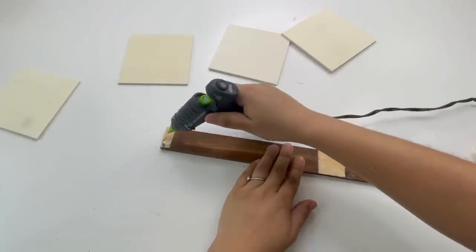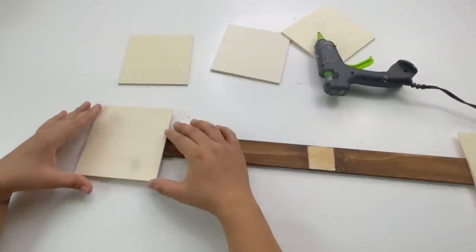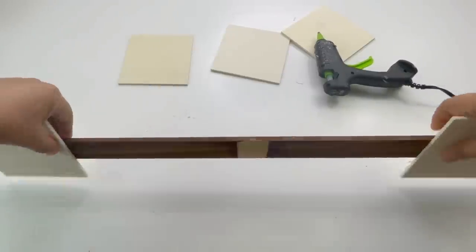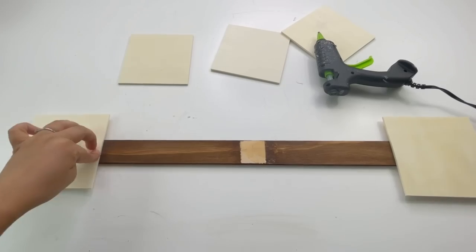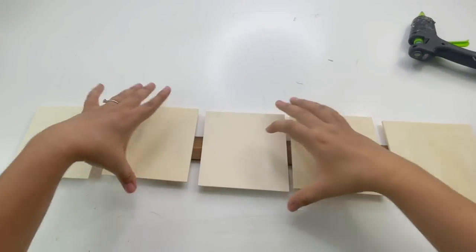Now I'm going to start gluing the wood planks. I made sure all five of these fit — the last two were at the very edge, and the other three that were in the middle I did leave a small space in between them.